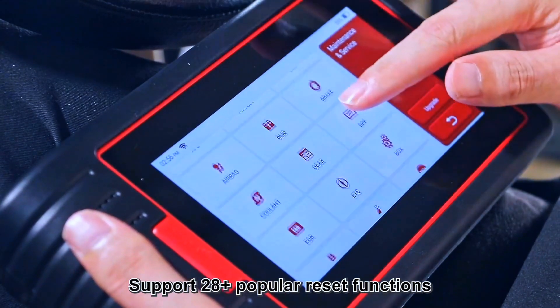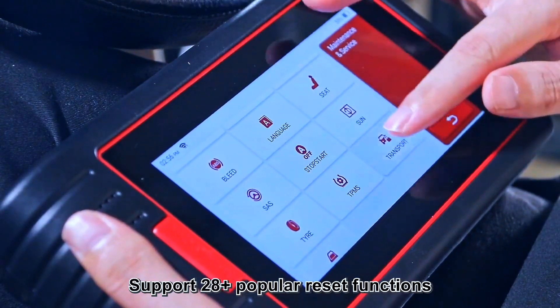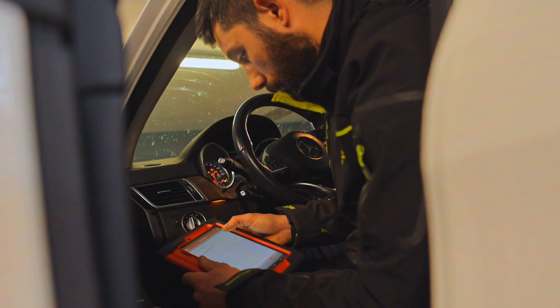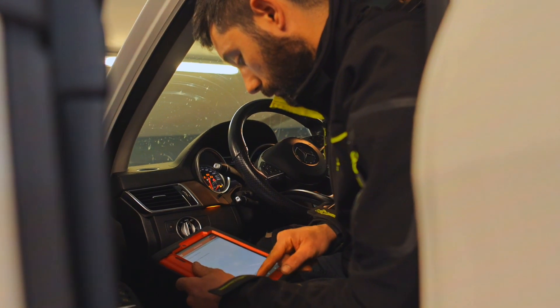The ThinkSkin Max 2 is a professional scan tool with 28 of the most popular maintenance services — lifetime free to use and upgrade. It effectively handles most car reset and relearning jobs, perfect for experienced DIYers and mechanics.